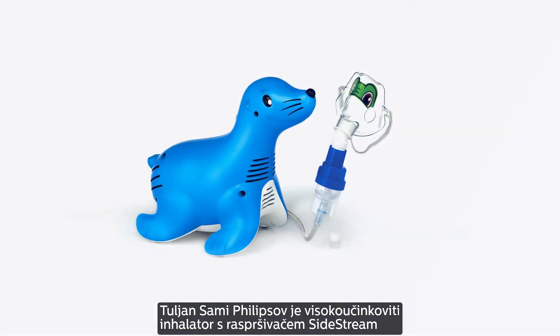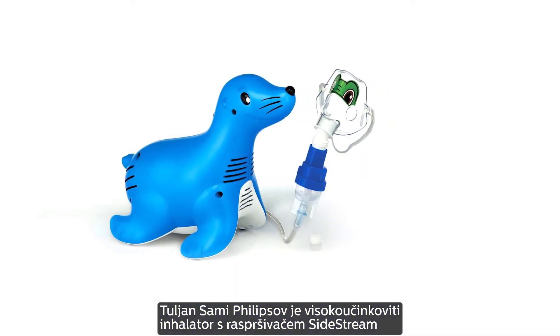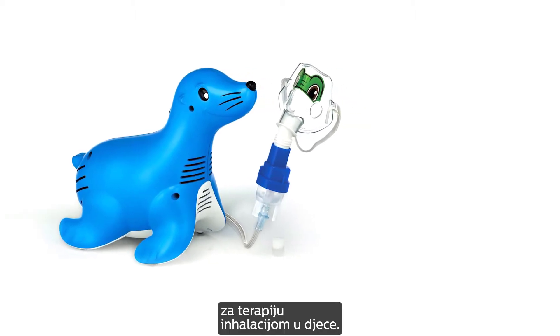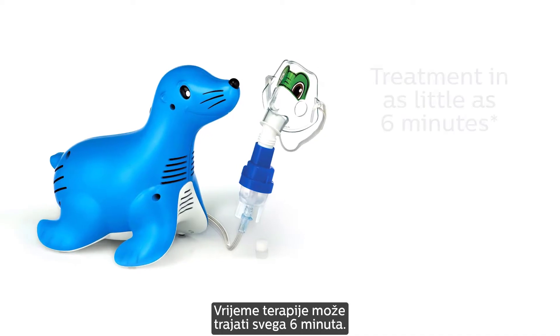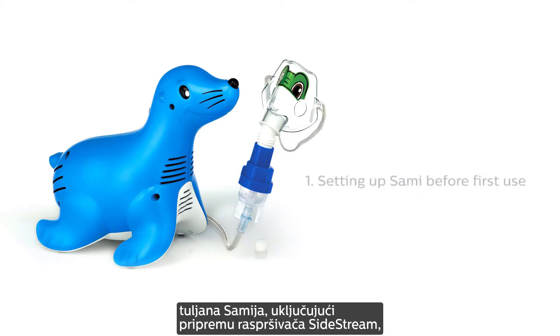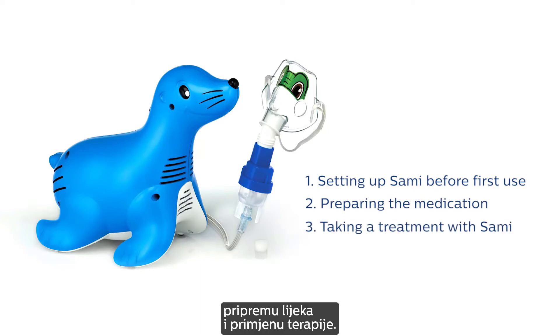Sammy the Seal uses Philips highly efficient Sidestream nebulizer and Tucker the Turtle character face mask to provide a fast nebulizer treatment for children. Treatment times can be as short as 6 minutes. This video shows the different steps of using the Sammy the Seal nebulizer compressor, including setting up the Sidestream nebulizer, preparing the medication, and taking a treatment.